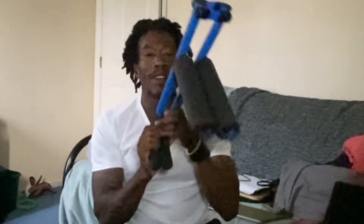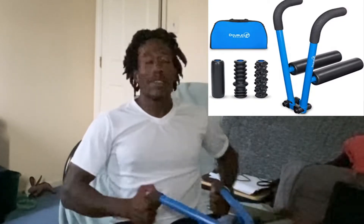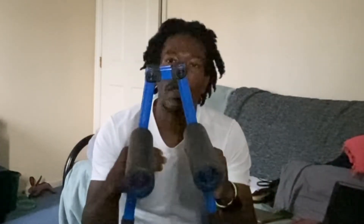What's up guys, Marquee Price here. Let's go - double roller, double up roller baby. This thing is another myofascial release tool, basically like a foam roller, you guys already know.